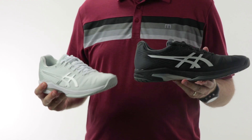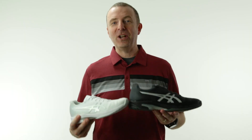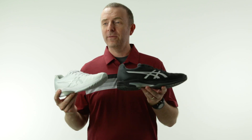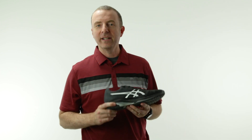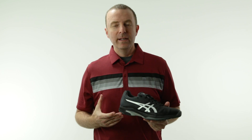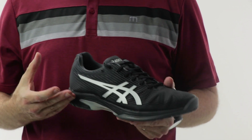Hey guys, Dave from Midwest Sports here to talk about one of the latest updates to the Asics tennis shoe line. This is the Asics Solution Speed FF. The FF in the name stands for flight foam — a cushioning technology they've used for years in their running shoe line. The idea behind it is very lightweight but with still excellent cushioning.